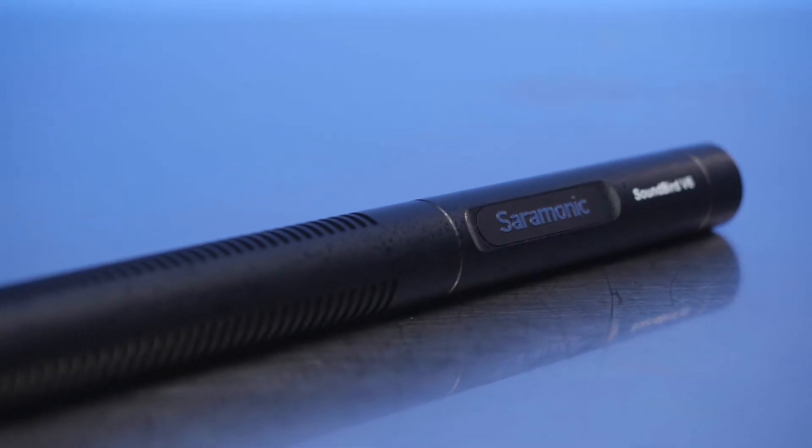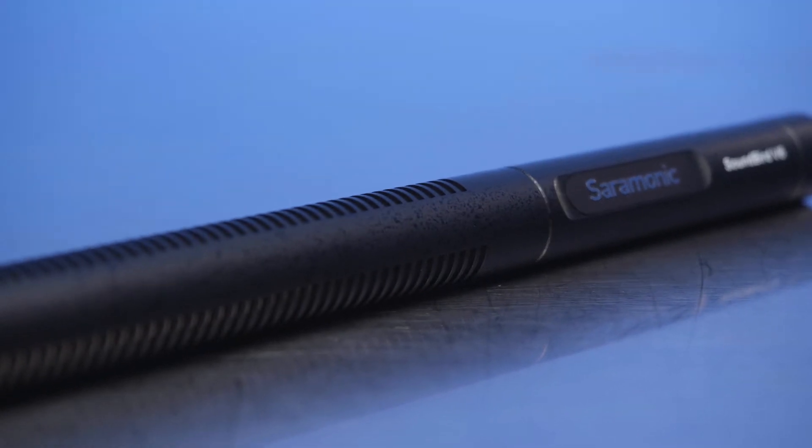With no switches or buttons to set, the Soundbird V6 captures smooth, warm, and detailed broadcast quality sound with ease. Its super cardioid polar pattern is designed for tight directionality and excellent off-axis rejection.